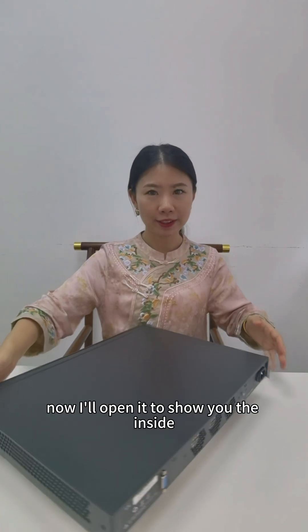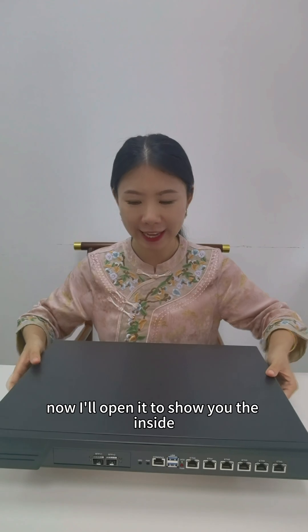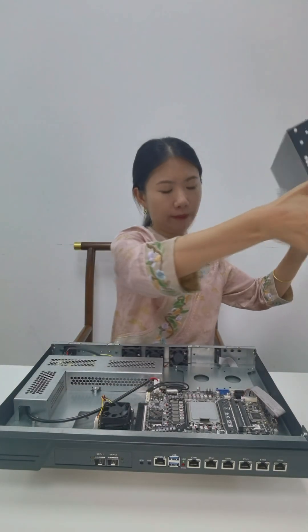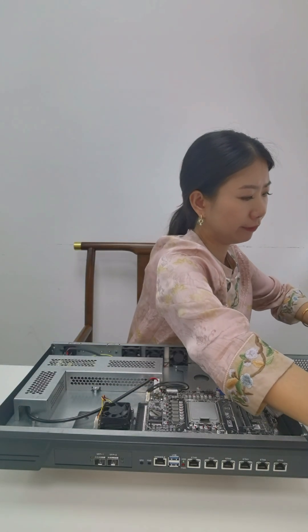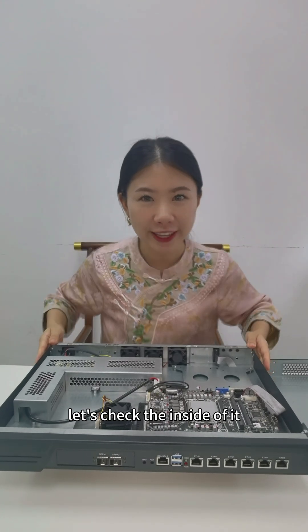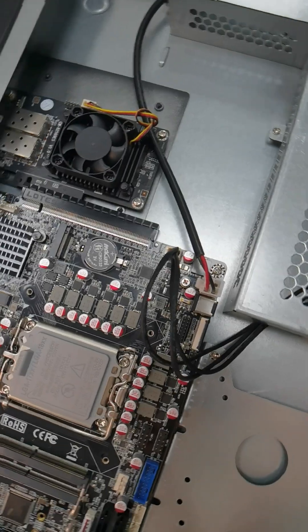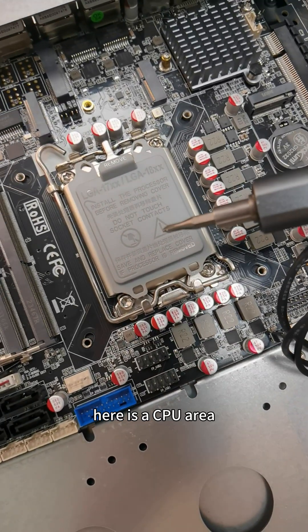Now I'll open it to show you the inside. Let's check the inside of it. Here is the CPU area.